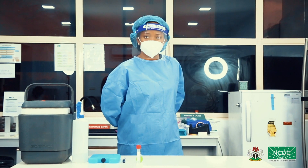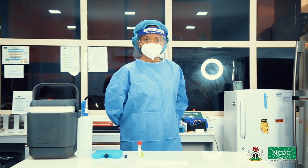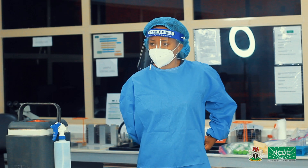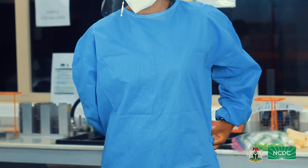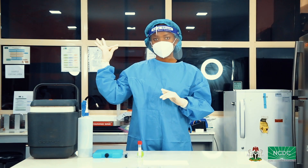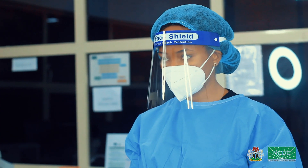Once you have all necessary equipment and documents, you are ready to package your test samples for transport. Step 1: Safety first. Ensure that your complete PPE is properly done. Your apron, hand gloves, N95 mask and face shield should all be fastened properly before you begin.